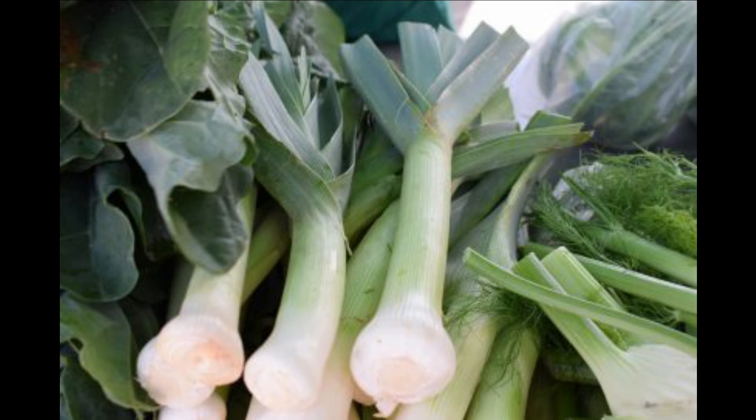Leek gratin ingredients: six leeks washed and cut into five-centimeter pieces, three tablespoons of margarine or butter, one cup of milk, two tablespoons of wheat flour, one cup of cheese, three teaspoons of mustard sauce, salt to taste, and breadcrumbs for sprinkling.